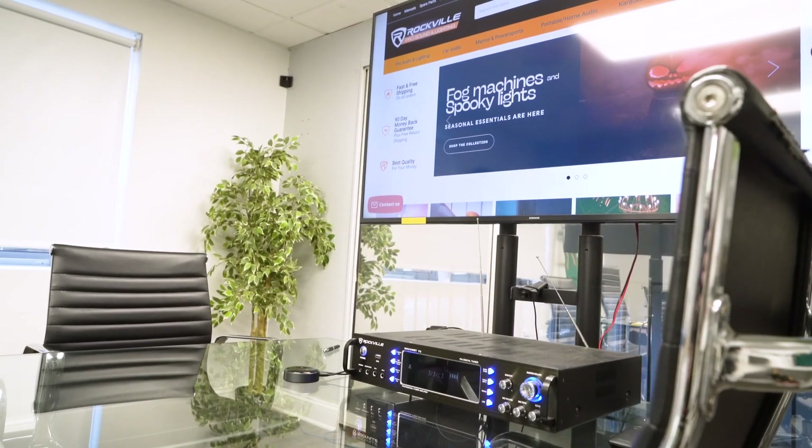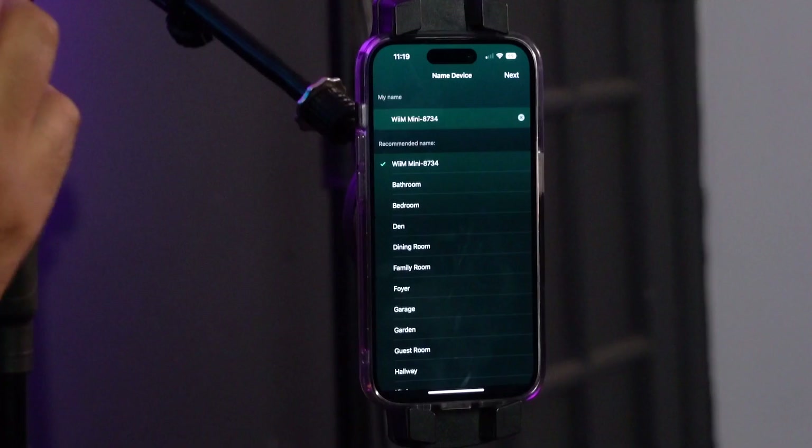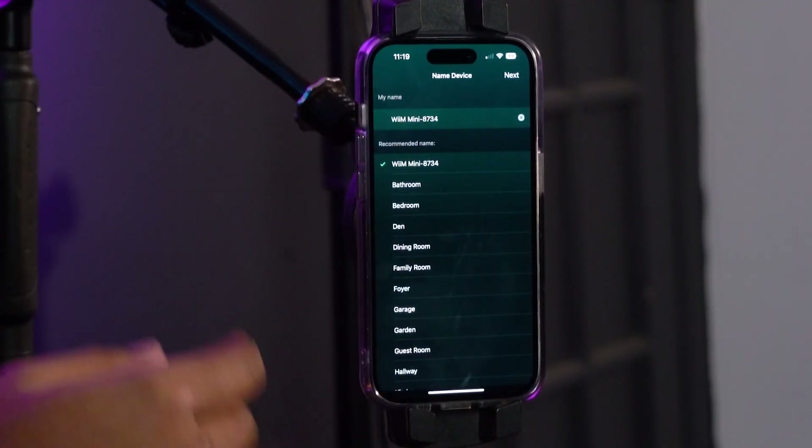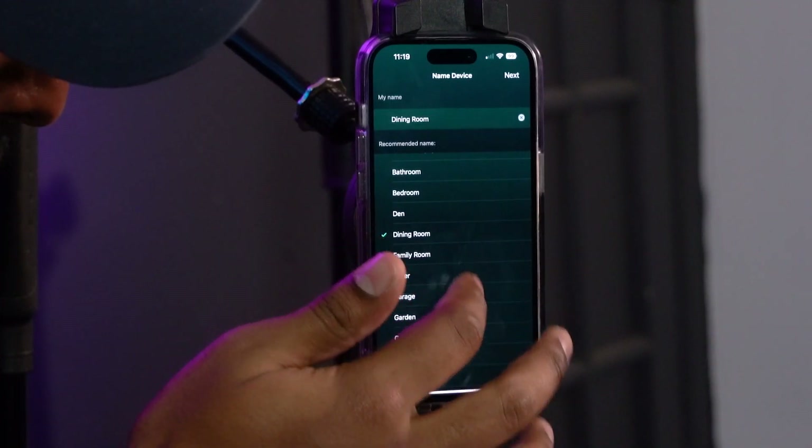Now it's giving you the option to rename your WIM Mini. We always recommend naming it for the room it's in, so if you ever have a multi-audio setup, you know exactly which WIM Mini you're adjusting. It gives you a recommended list including bathroom, bedroom, et cetera. I'll set this one to dining room and click next.